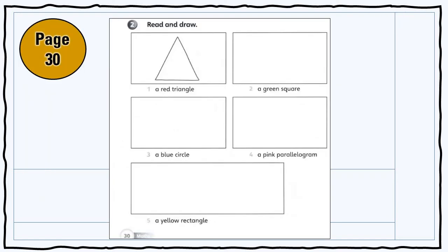Nombor 2, anda perlu baca dan lukis bentuk yang mereka tulis. Selepas itu, anda boleh warnakan warna yang list di bawah.